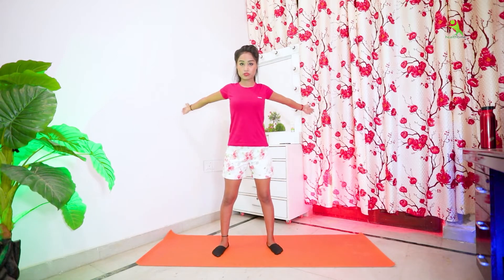Now let's start our next exercise. Open both legs and open both hands. First, we will push both hands to the front side. Keep your upper body straight.